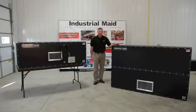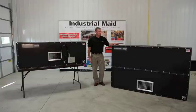Breathe easy. My name is Jeff Zalonic. I'm an industrial engineer with Industrial Maid. We manufacture a full line of packaged air filtration equipment.